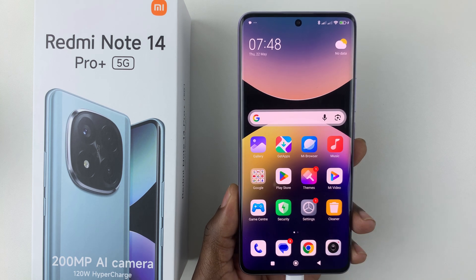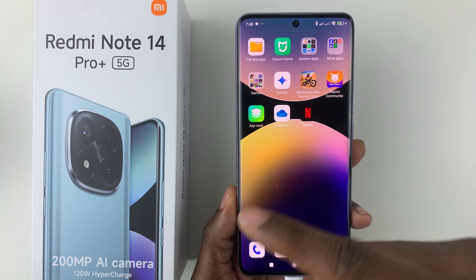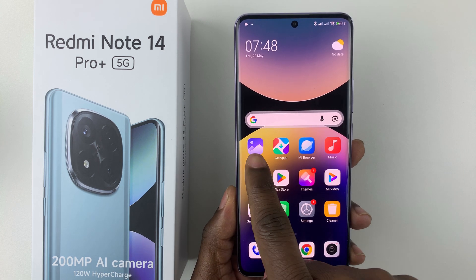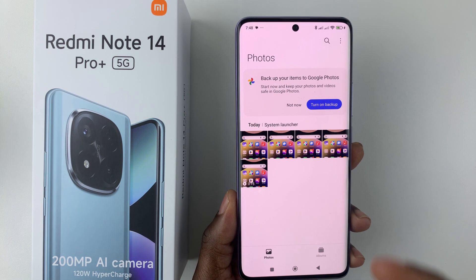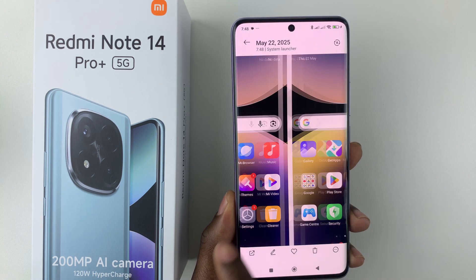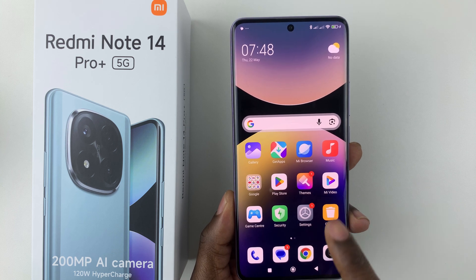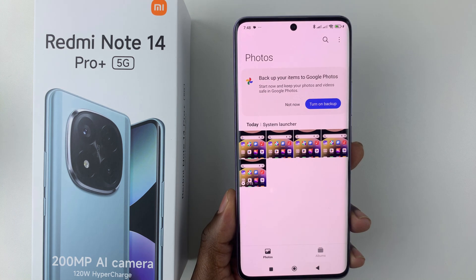To access your screenshots, simply find the gallery on your home screen or app drawer and tap on it. From there, you can access all the screenshots. And there you go — that's simply how to take a screenshot on the Redmi Note 14.